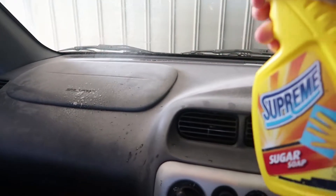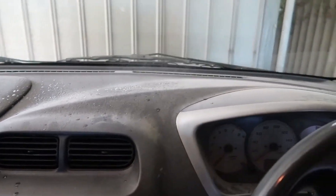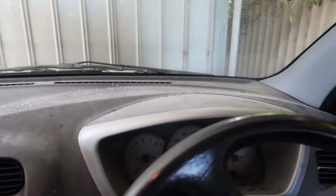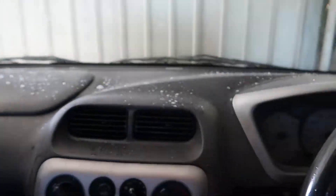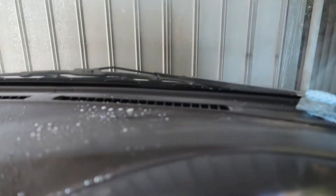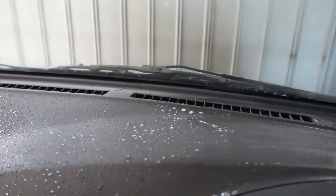So now what we do is we wipe it off with these towels, just go like that. We'll see how clean it comes out.